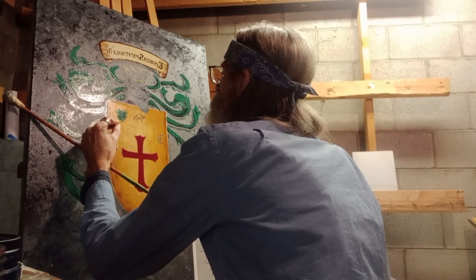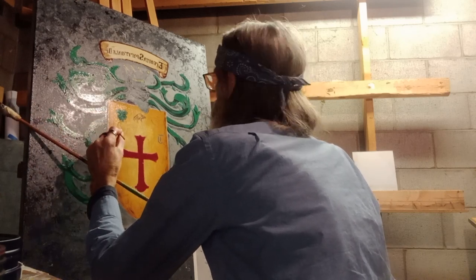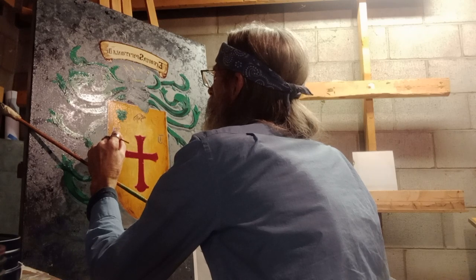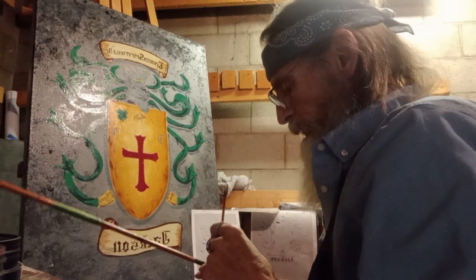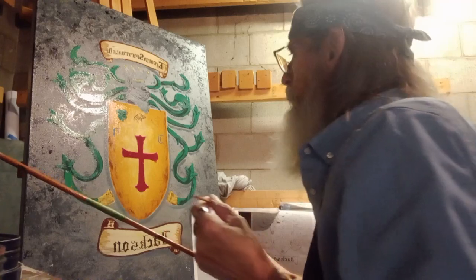Sometimes you have to look at the artwork. One slip and you can make a mess that you can't correct. Fortunately, this is a little rustic, so I don't have to be super precise.